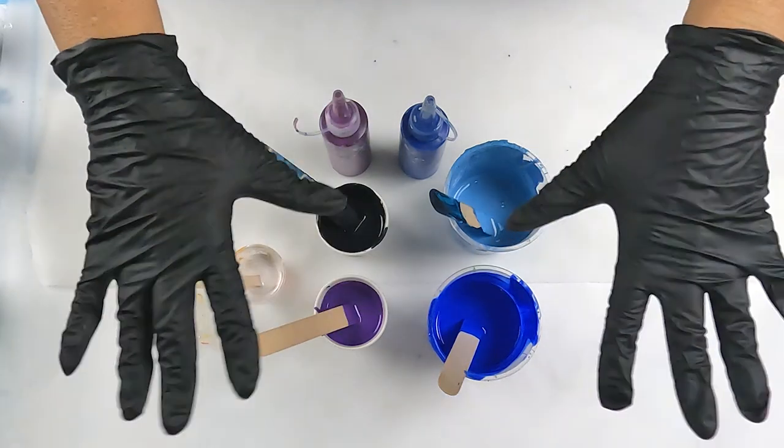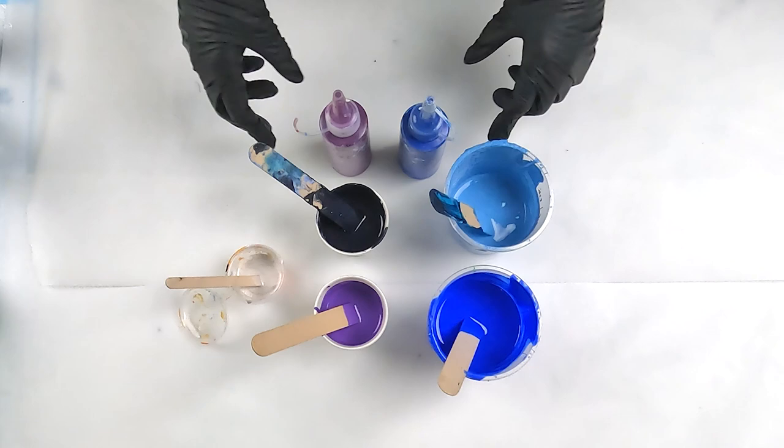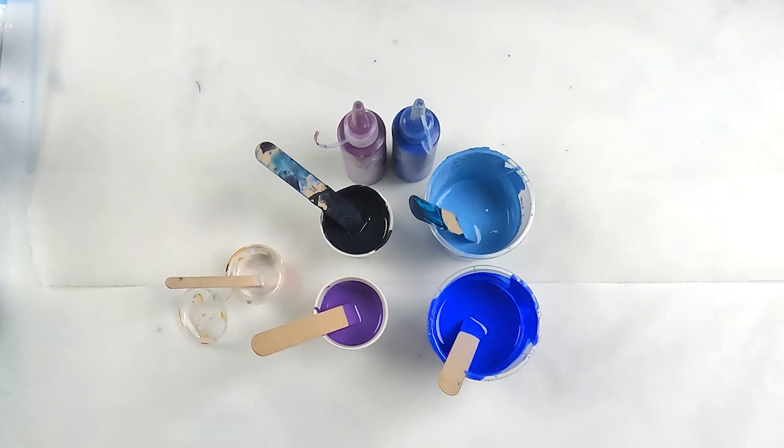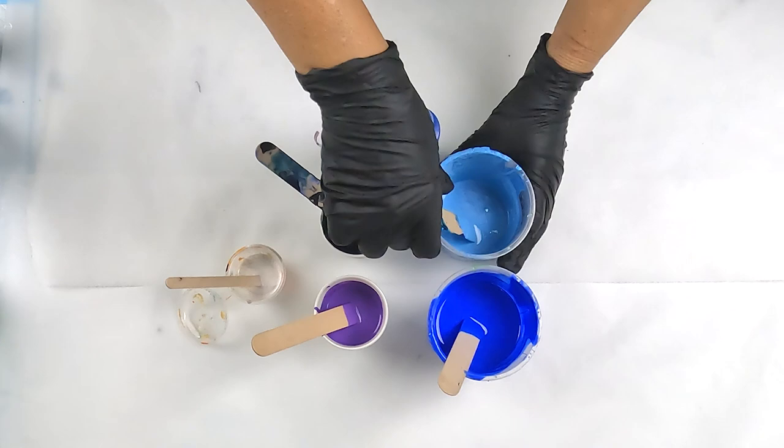Hello and welcome to Fiona's Creative Canvas. I'm Fiona and today the plan is to do a swipe. This video is part of the Rock and Pour collaboration that I was so kindly invited to. First up there would have been Louise McKay Art, followed by Laurie Houston Art, and then Angela Bliss Art, and then me. If you missed those, I'll put a link in the description so you can check them out. And if you're new here, welcome.